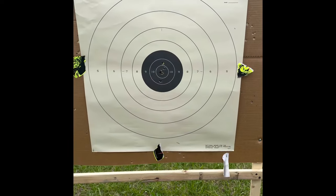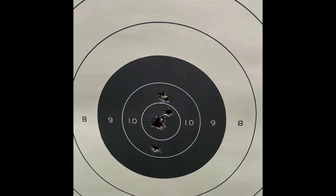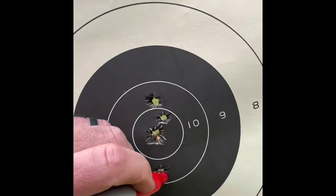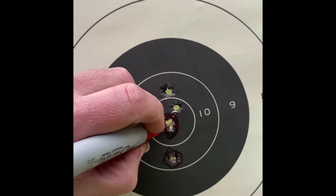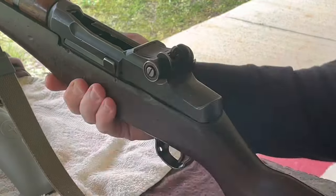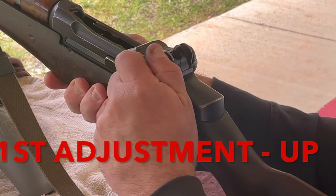The first two volleys of three rounds are okay, but since we're not zeroing for 25 yards — and I really don't know why any rifle would be zeroed for that distance — I'm going to raise the sight aperture a few clicks. FM 23-71 recommends the shooter adjust more than they think is necessary, even if you have to reverse course and come back down.